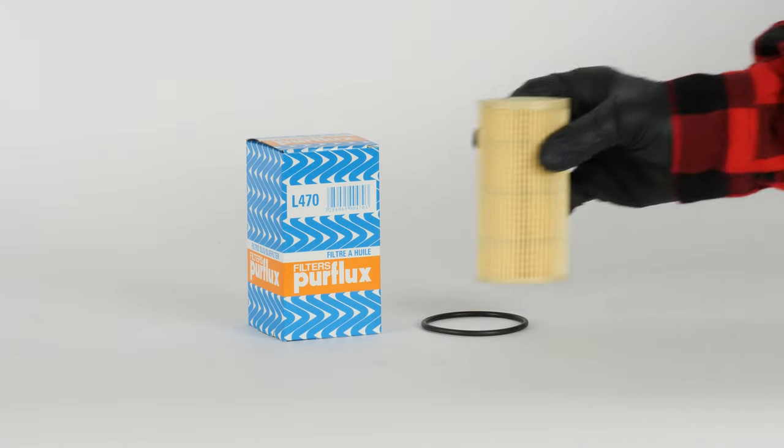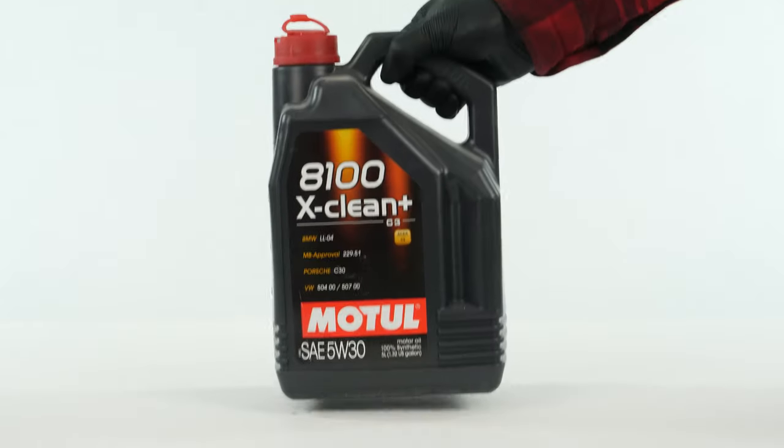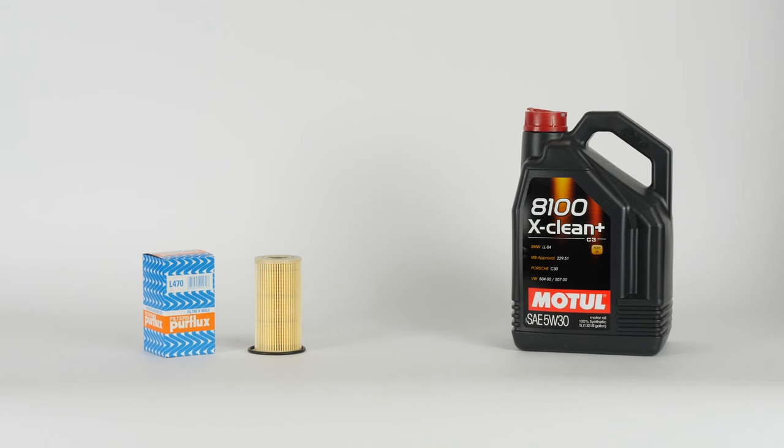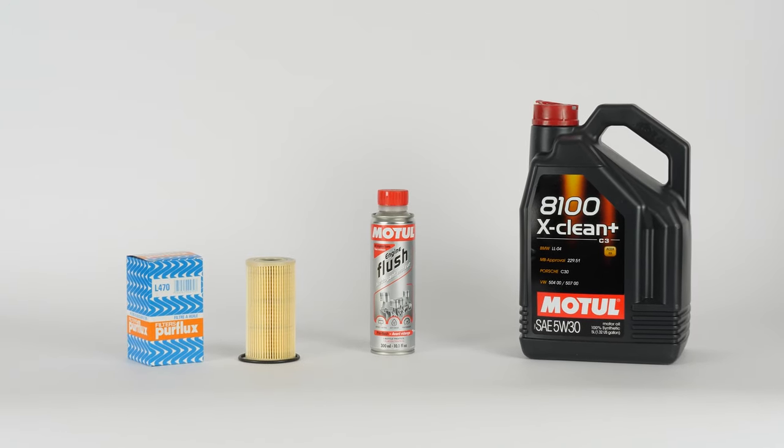In order to change the oil, you will have to purchase an oil filter, a pre-oil change cleaner and an oil collector. You can find the recommended parts and products in the video description, as well as the link to the type of oil and the amount needed.